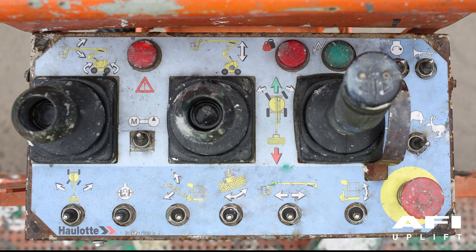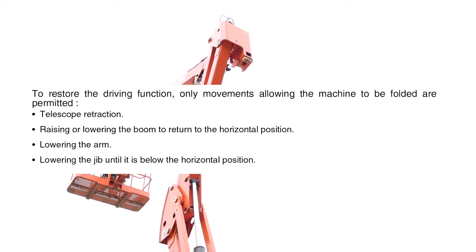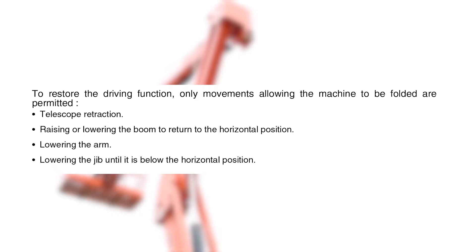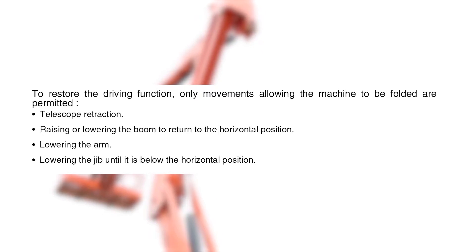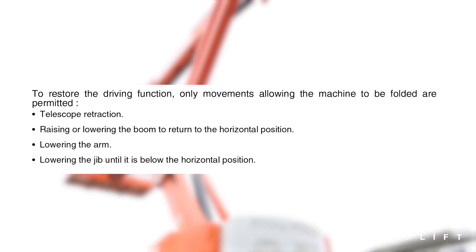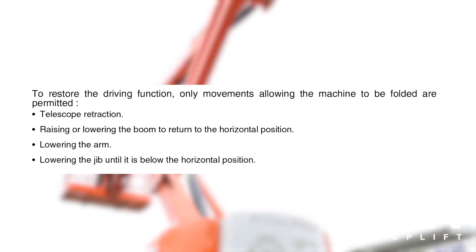If the machine is located on a slope, the operator is warned by the tilt LED on the upper console and the buzzer. Drive will be prevented. To restore the driving function, only movements allowing the machine to be folded are permitted, such as telescope retraction, raising or lowering the boom to return to the horizontal position, lowering the lower boom, or lowering the jib until it is below the horizontal position.